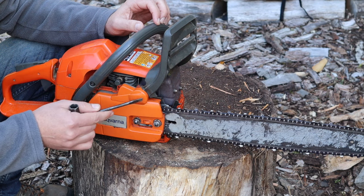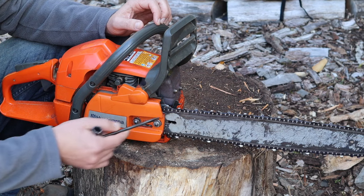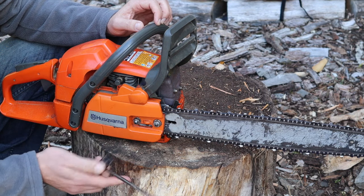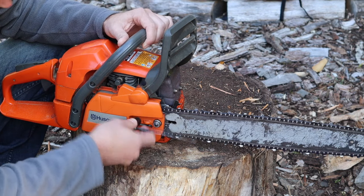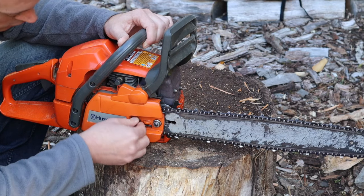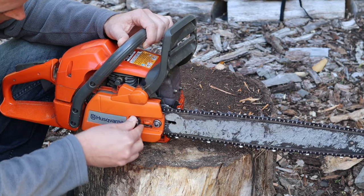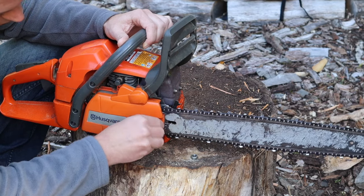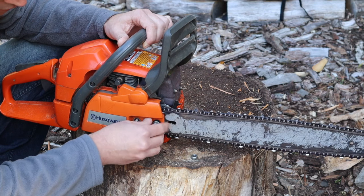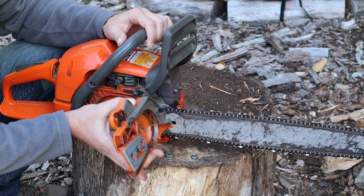A common thing to do with your chainsaw is removing this clutch cover, whether it be to clean out the inside of the cover, take your chain off, or take the bar off. Removing it is simple. There are two bar nuts right here and you basically just loosen these up using your tool that came with the saw. Make sure to put these close so you don't lose them, and this will allow you to remove the actual cover from the chainsaw.